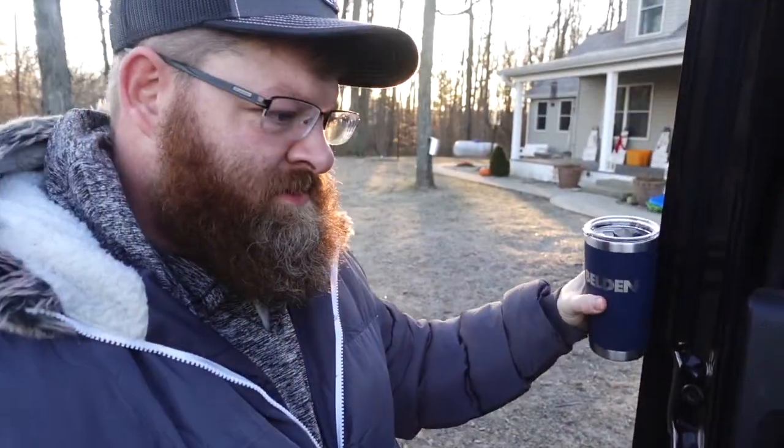Good morning, country hobbyists! I've been teasing this for a few days — I am taking a road trip, mostly for me but a little bit for you guys as well. We are heading to Newton, New Jersey to make maple syrup. Got the truck loaded up, got the coffee loaded up, and we are about to head off.